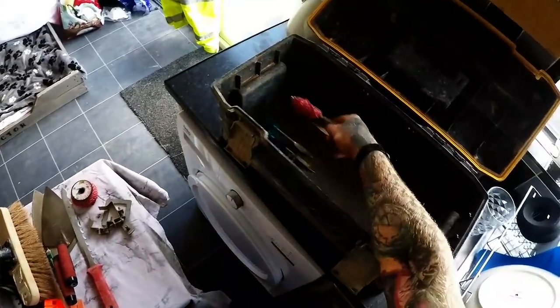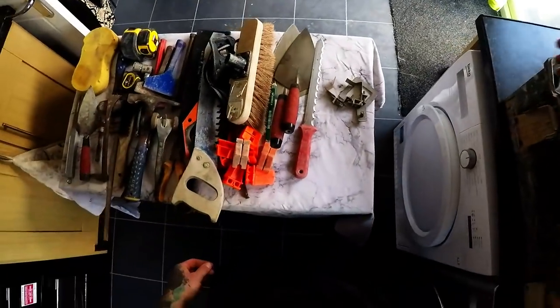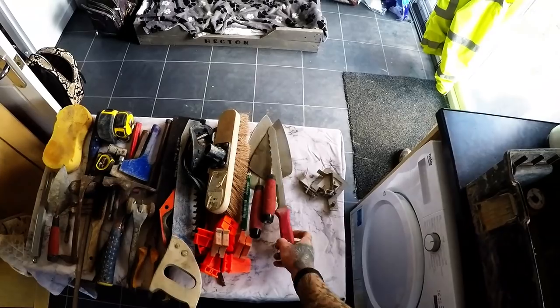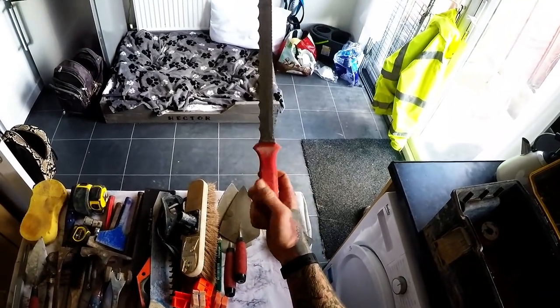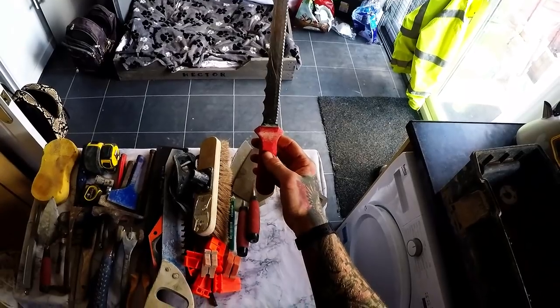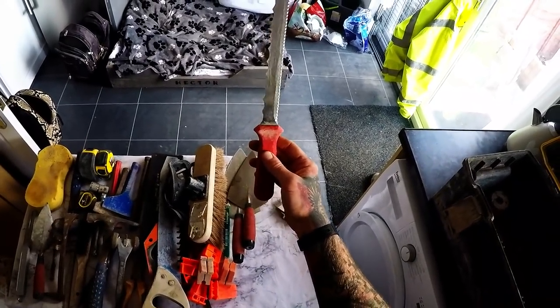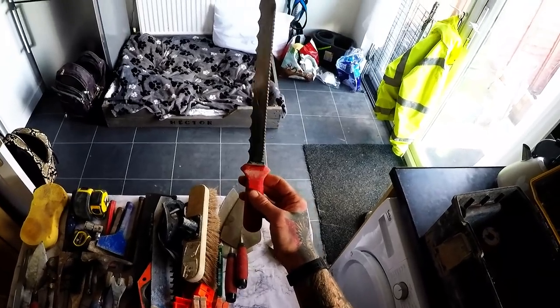I use these for block work. I've got an insulation knife — it's getting a bit blunt now, but it was great when I first had it for a while. Then my hod carrier decided to start trying to cut some plastic with it.